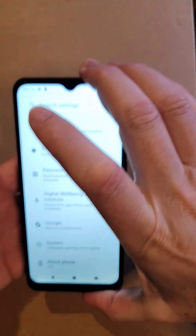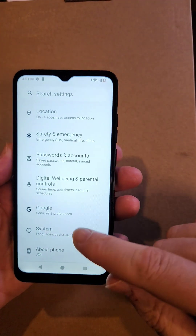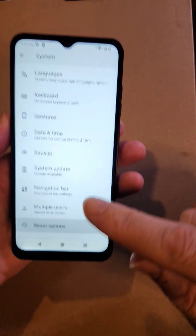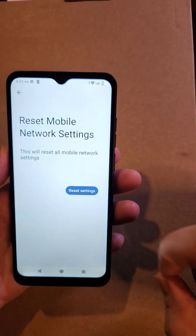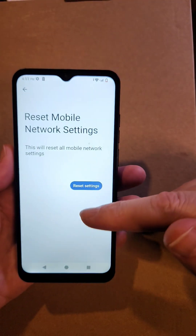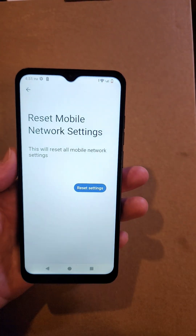If that doesn't work, jump into Settings and go all the way down to System. Touch System, then touch Reset Options, then touch Reset Mobile Network. This will reset Wi-Fi, Bluetooth, everything. Then you'll have to reconnect with Wi-Fi and Bluetooth. Try that.